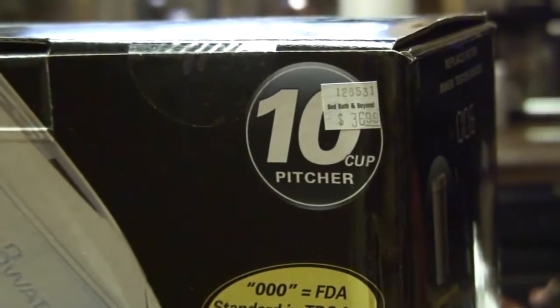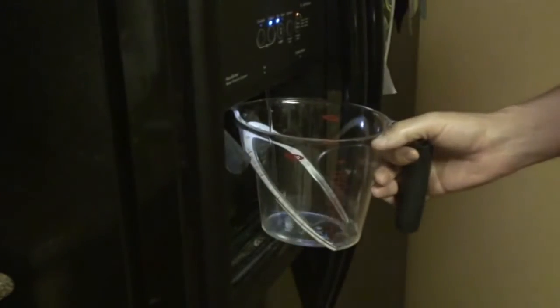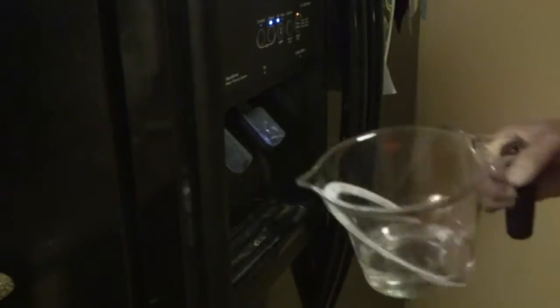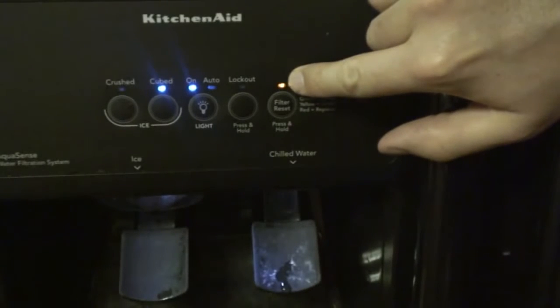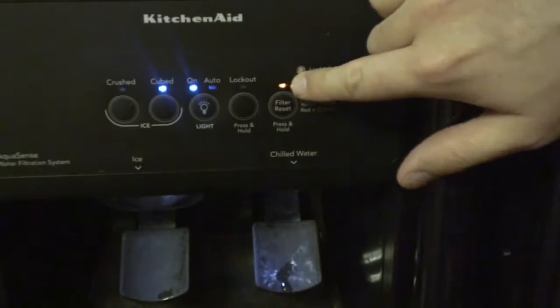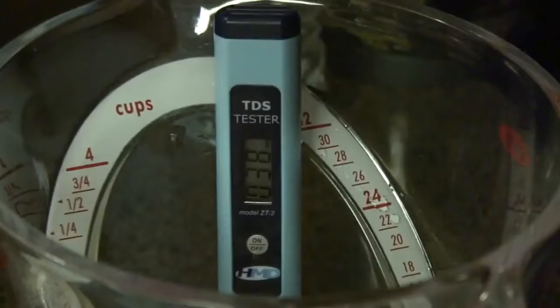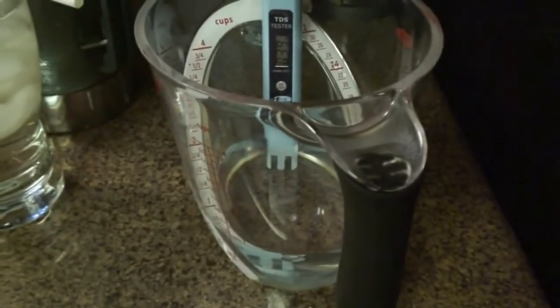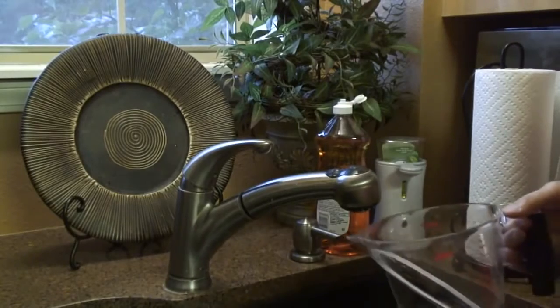I paid about $37 plus taxes. Here is some filtered water with a conventional filter — the yellow light turned on about a week ago saying it's time to order a replacement filter cartridge. So what kind of number will we get with this filtered water? Drop the meter in there — 38 with filtered water from the refrigerator.